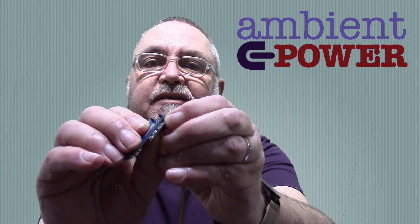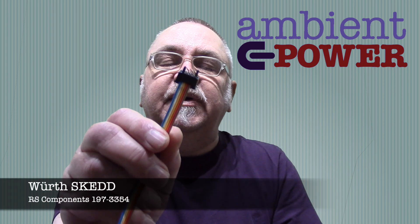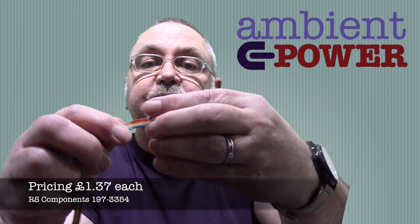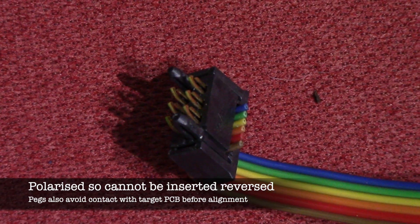Unlike the Tag Connect, which is much more expensive, these cost about a pound each. They're available from RS and other places and are just straightforward IDC. Unlike the Tag Connect which is about £40, these don't require two different types for programming or debug.